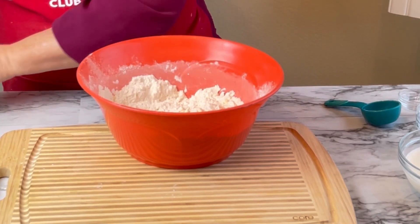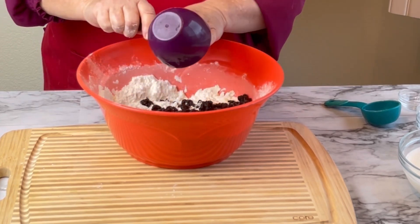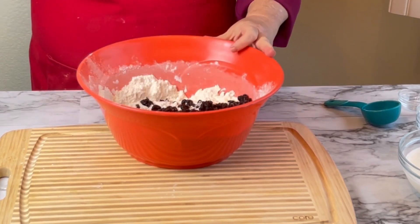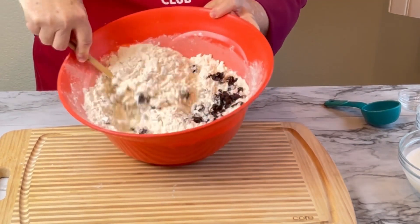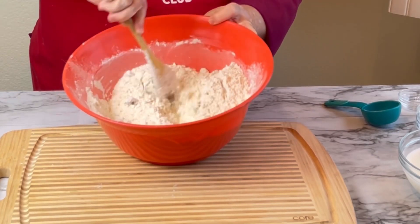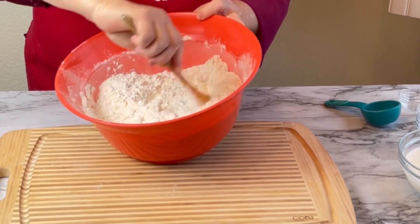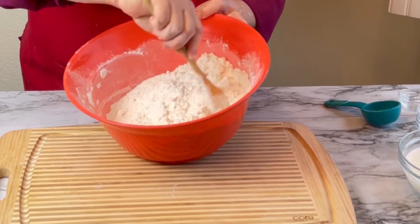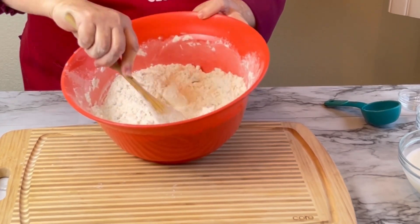I like to use raisins, so I'm going to take my one cup of raisins. That is the traditional way that they make Irish soda bread. We're going to coat our raisins with that butter and flour mixture — just like that. And smell the raisins!